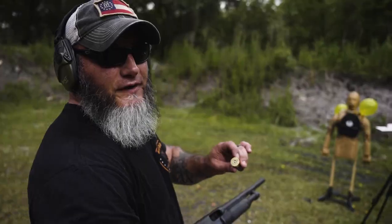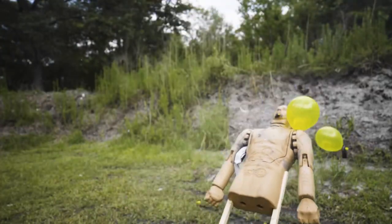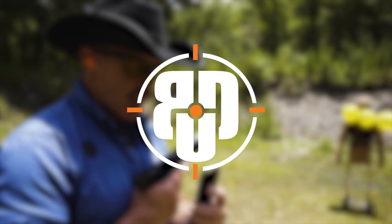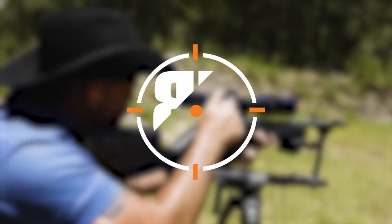Hey guys, we had the opportunity to shoot some body armor at the range and actually test the ballistic ratings on several different levels of armor firsthand. This is what happened. So before we show you the footage, let's talk about what kind of armor we actually had out there.